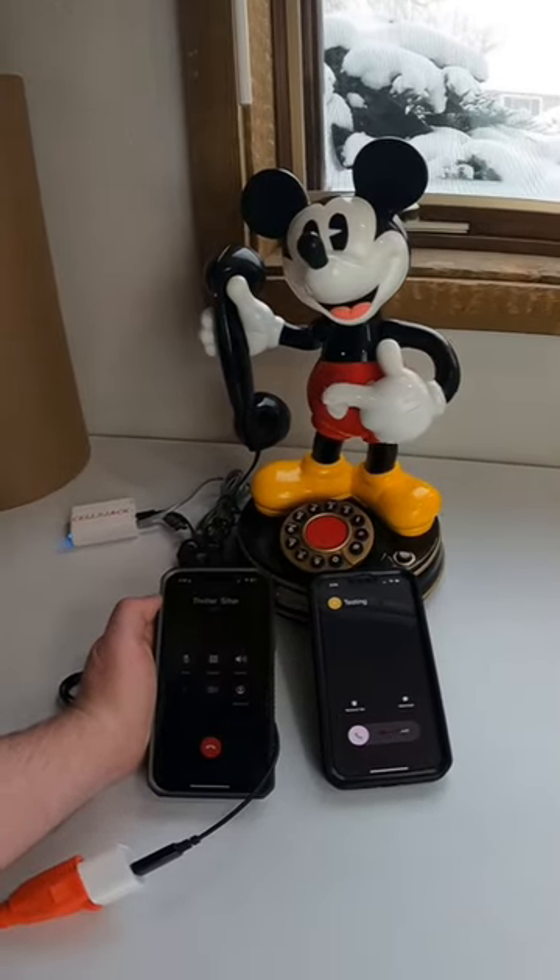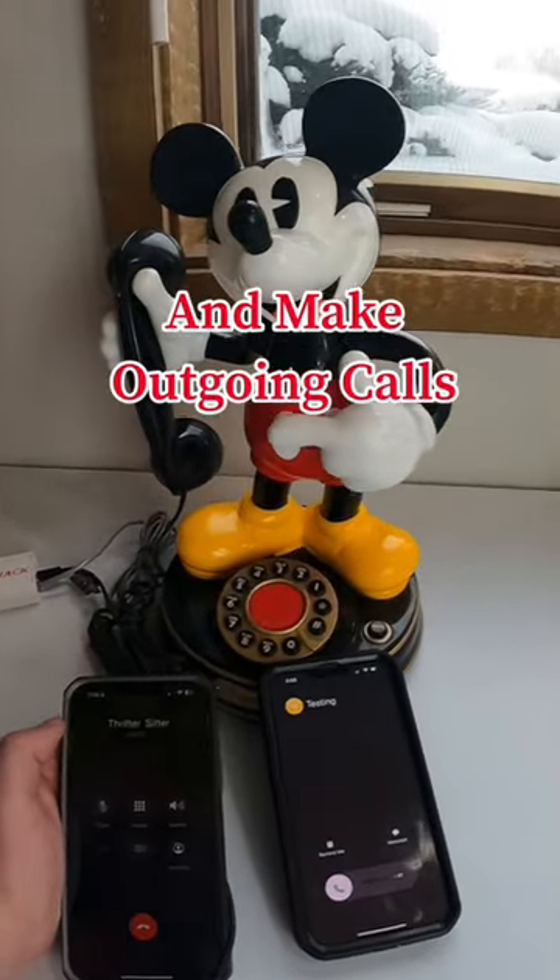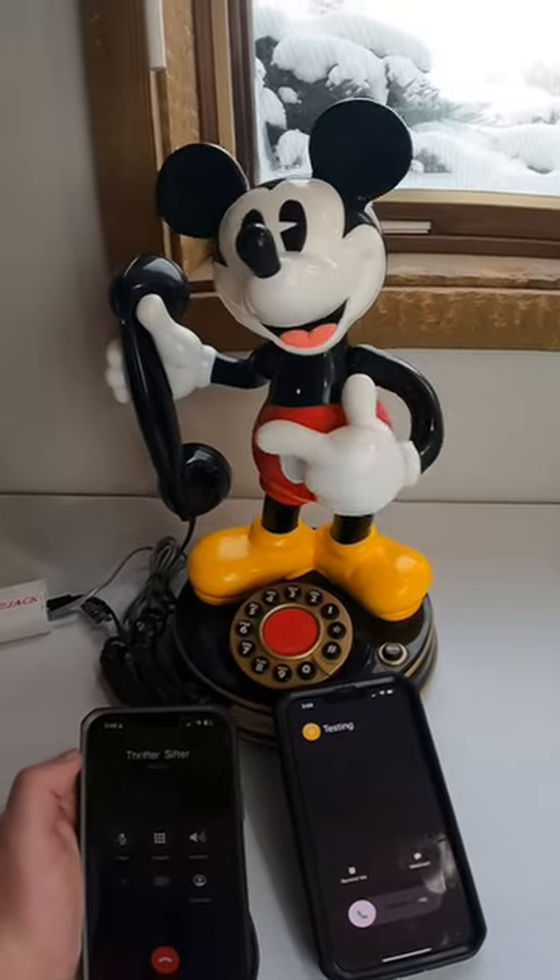Well, what do you know? It's for you. You can also answer and make outgoing calls from the phone itself. I wonder who it could be.